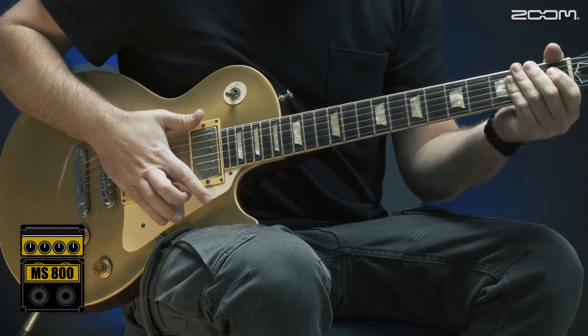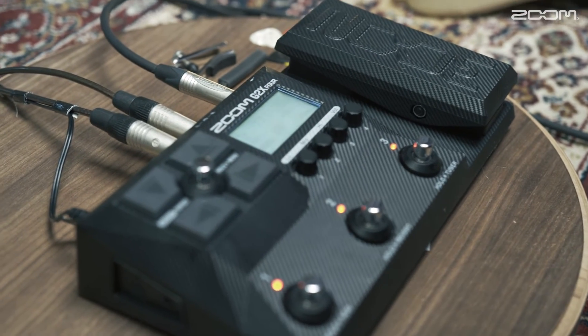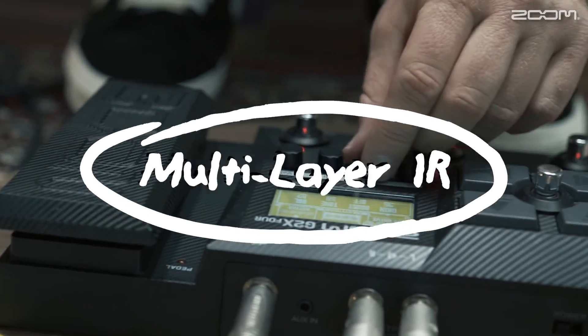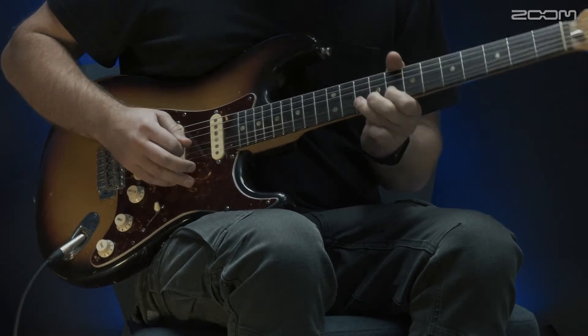All right, thank you, Simon. If you're ready to experience all these realistic tones for yourself, discover how Zoom's Multilayer IR can recreate the finest nuances of your favorite amps.